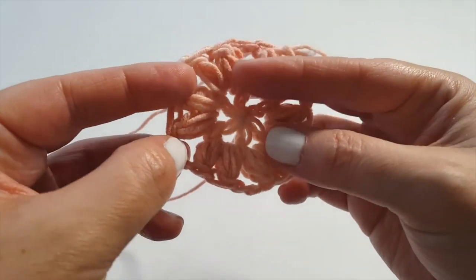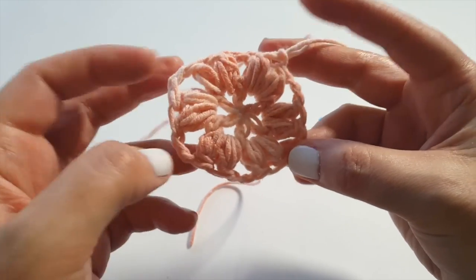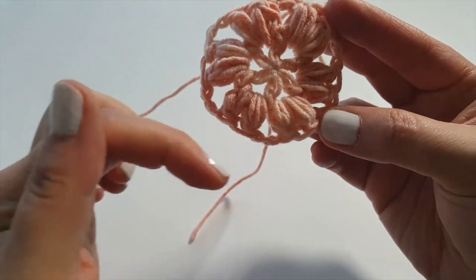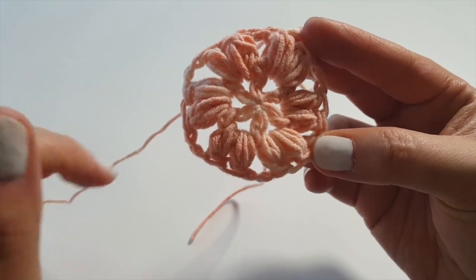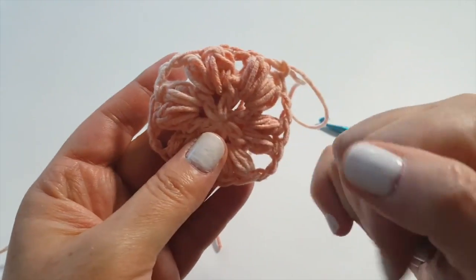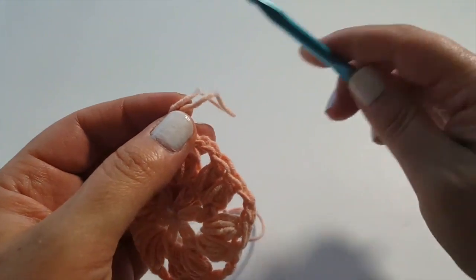Round two is now complete. We've got six clusters of puff stitches and the chain twos have created our little corners — they're subtle at the moment but will take form as we go into round three. On each side you have two stitches; two stitches times six sides means we have 12 official stitches at the end of round two.